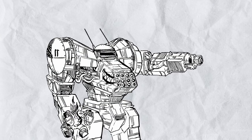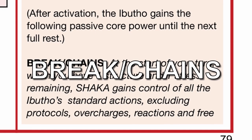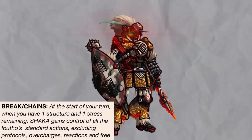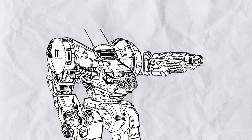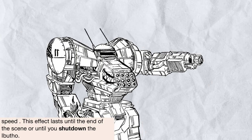All of that already gives Abutho quite a lot of tactical flexibility and ramming, but you also gain a core passive called Break Chains until you fully rest. Basically, at 1 structure and 1 stress, Shaka gains full control of your mech and goes absolutely nuts — like Seekomet. With each destroyed enemy, you deal more bonus damage and move faster, up to 6 for both, so Abutho is going to move like a speed demon if you feed it enough enemies. Like Seekomet, this lasts until you die, the scene ends, or you shut down the mech.